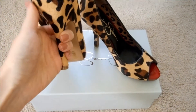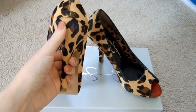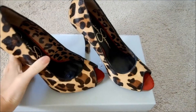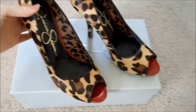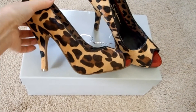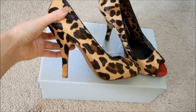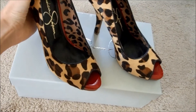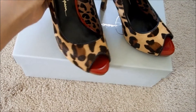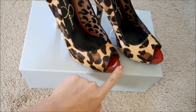It's also really important that the leopard pattern continues down to the heel, because some heels are just plain black or plain metal, and I don't really like that. These ones are three and a half inches, so it's okay, but it's a little bit uncomfortable, and the heel curves inward which makes it a bit more uncomfortable. But they were on sale, and I really love the red — it's like a pop of color that makes the shoes look amazing.